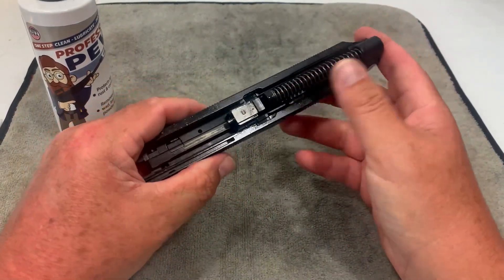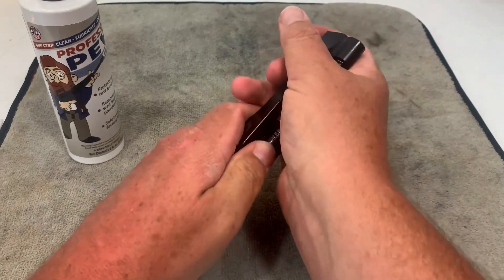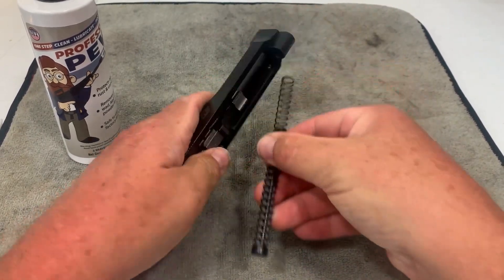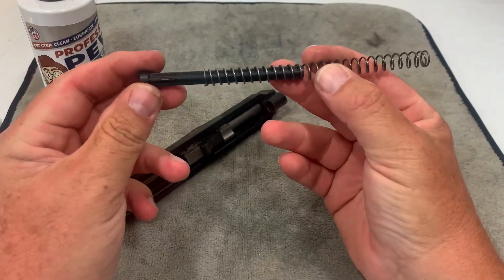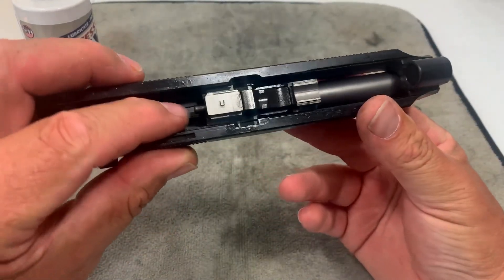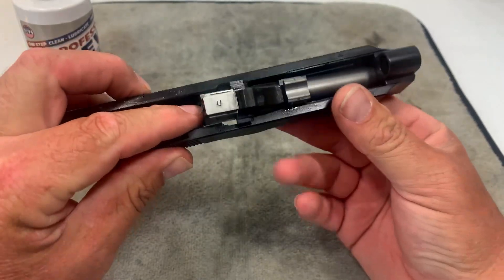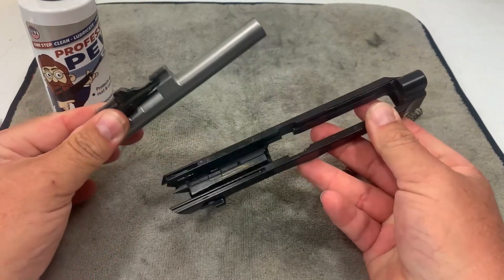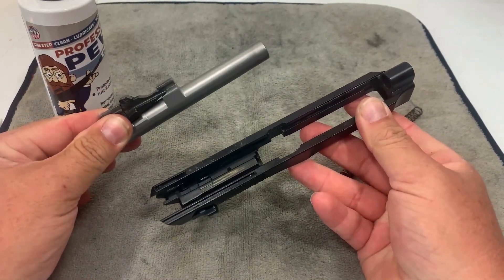To continue field stripping, you've got the recoil spring and guide rod. Hold your hand over it, push forward and up with your thumb, and pull that out — there's your recoil spring and guide rod. Then to get the barrel out, there's a little button here. Push that in, use your fingers from underneath and push up on it to separate the barrel. And that's all there is to field stripping it.